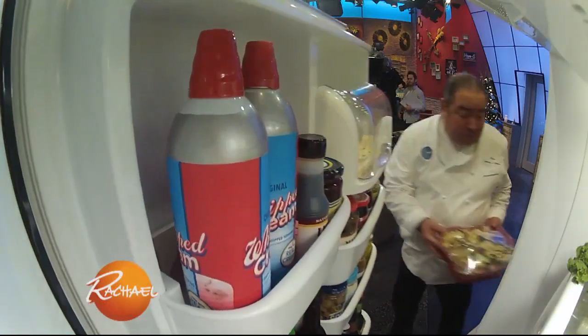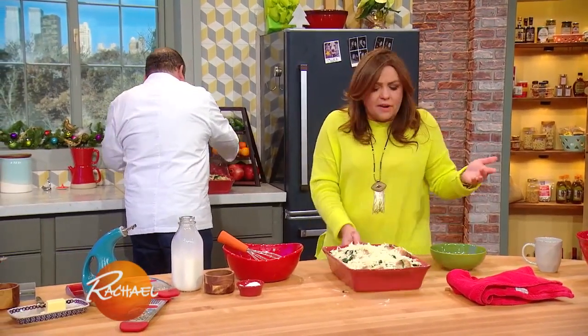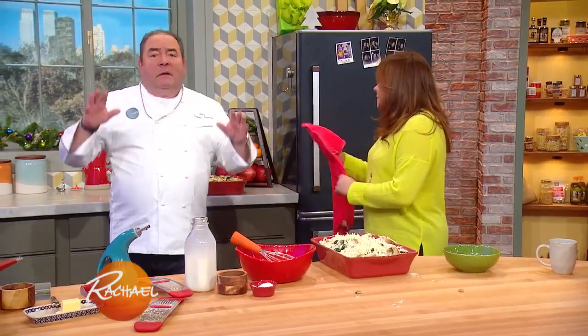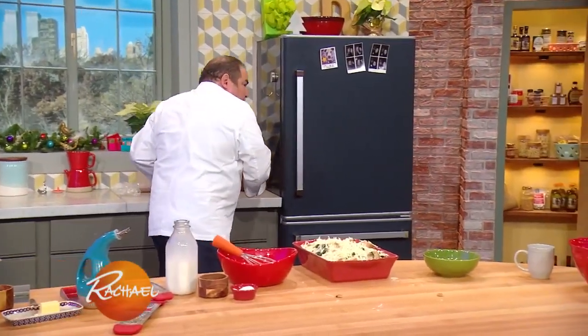Bring it out Christmas morning, or whatever morning — this is not just for Christmas, of course. It's a great strata or casserole you can make any day. Set the oven to 400 degrees, and when you're ready it still looks very moist and beautiful.